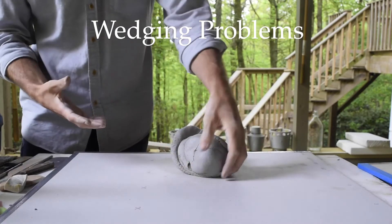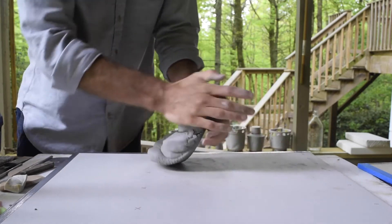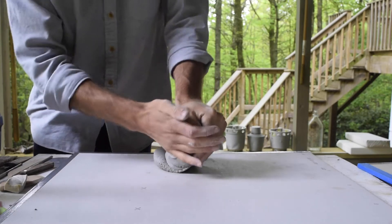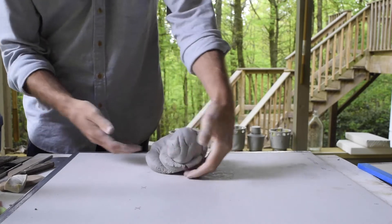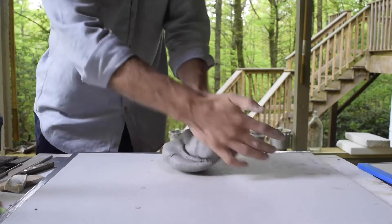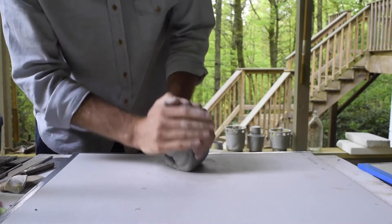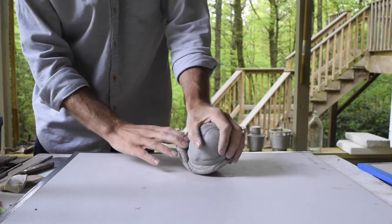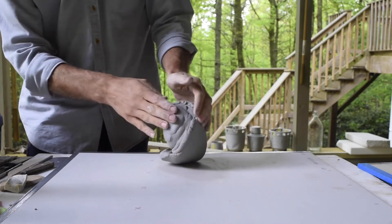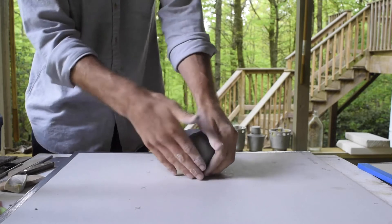Some common issues you might run into: if you're doing the seashell method and the ball gets really small with the heel getting bigger and bigger, that's happening because you're not rolling it back far enough and repositioning your hand enough to bring that clay up around again. If you're getting the ball too small, try rolling it back farther and repositioning your hand farther down the surface before you push down again. On the other hand, if the ball gets too big and the heel starts to get too small — or worst case you start to fold it over — you really don't want that because that's an opportunity for air to get trapped inside. The way to avoid that is to just not roll it back as far before you push down again.